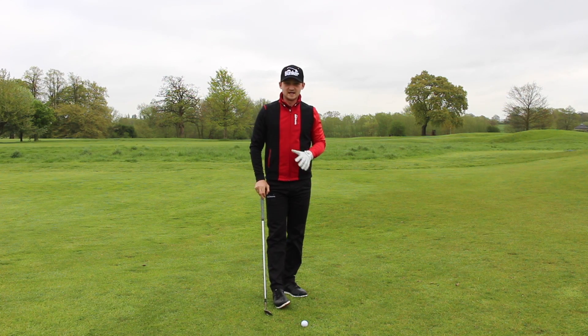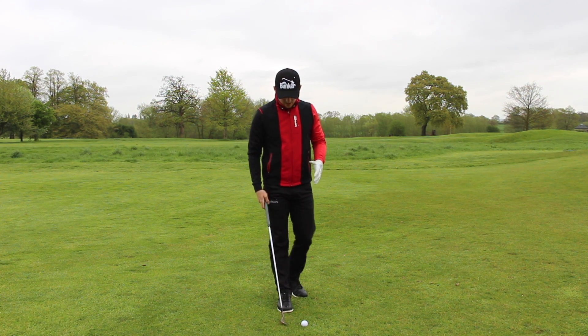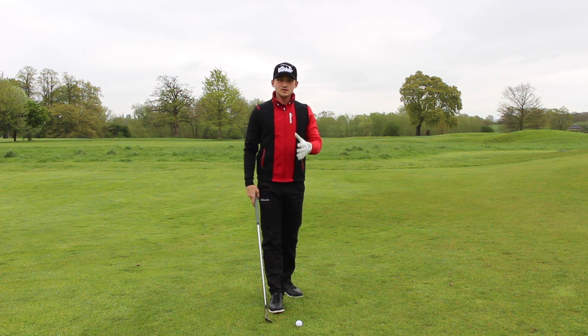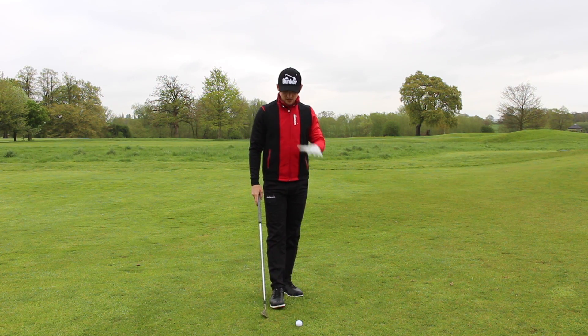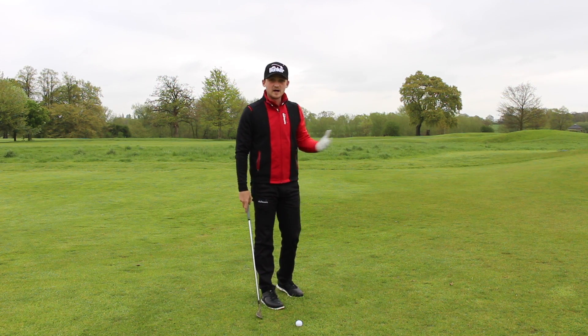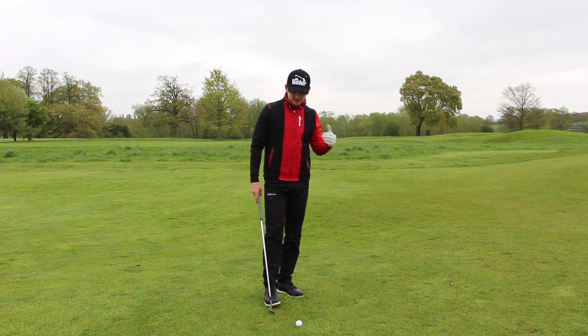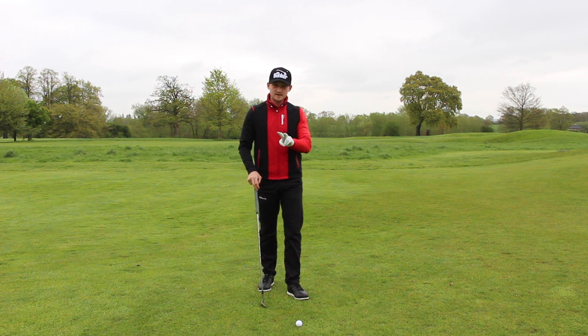Hi everybody and welcome back to Alex Elliott Golf. Today's video is all about how we can improve your chipping. There are two things I often see happen with a lot of people when they're chipping around the green, roughly about 15-20 yards from the fringe, that kind of low chipping shot. There are a lot of things I see go wrong but I'm going to pick two for you.